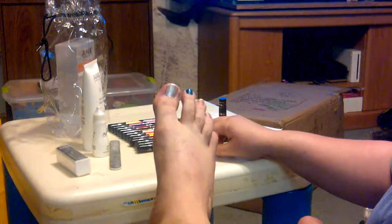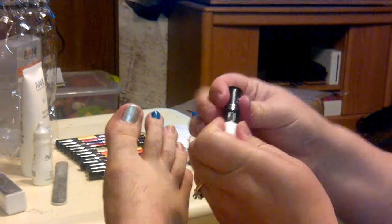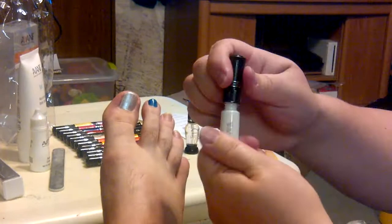The way they open: if you just pop the top off, there's a decorating tip. But if you want to apply full polish, you just unscrew it and there is a regular nail polish in there.